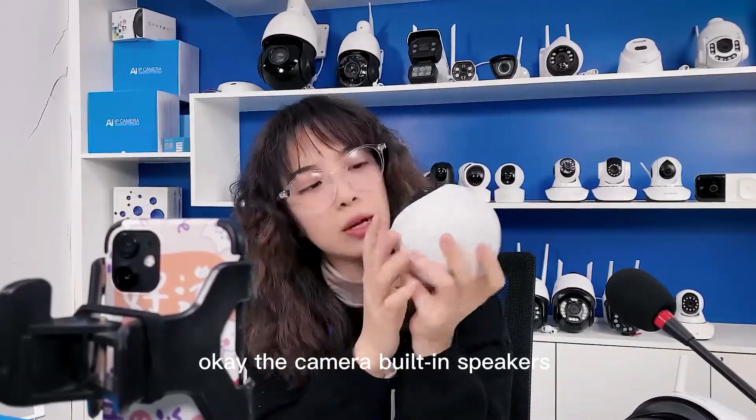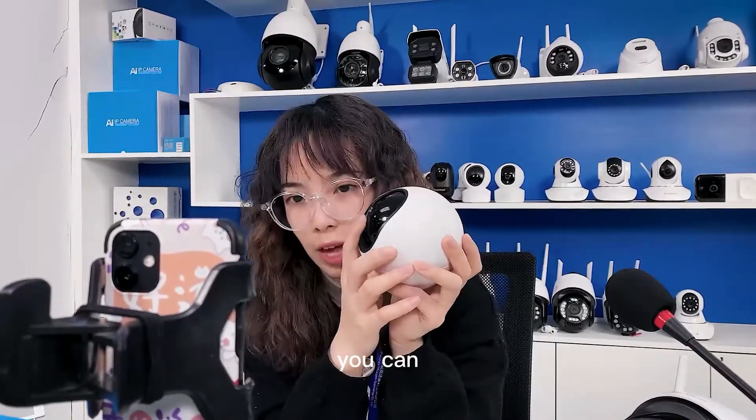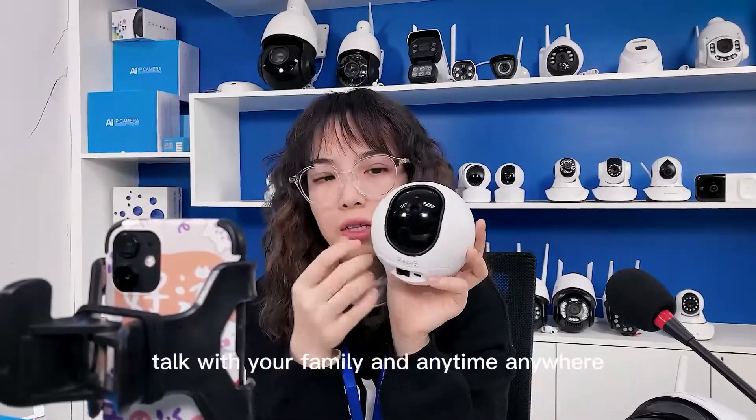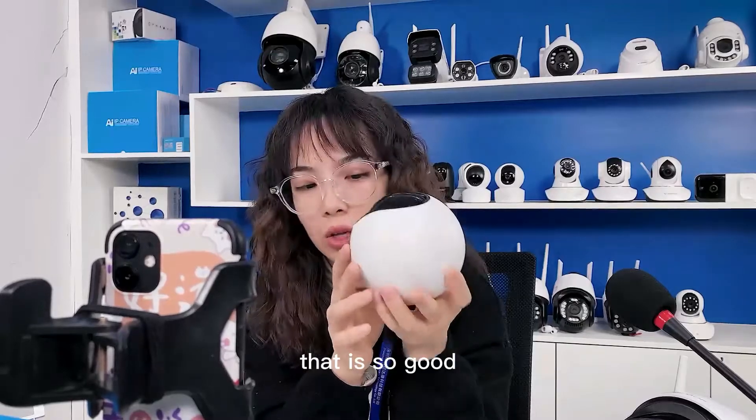With the high-power speakers and mobile phones, you can talk with your family at any time, anywhere. That is so good.